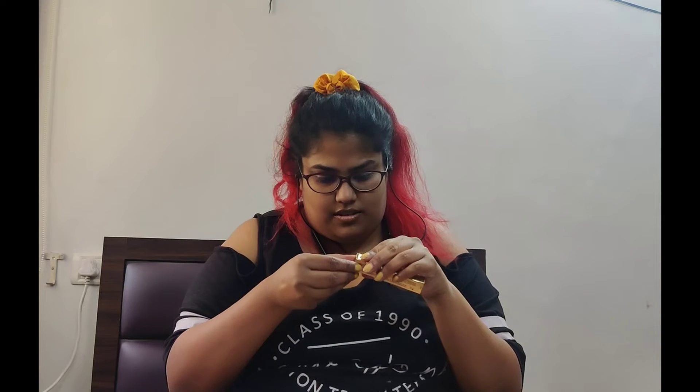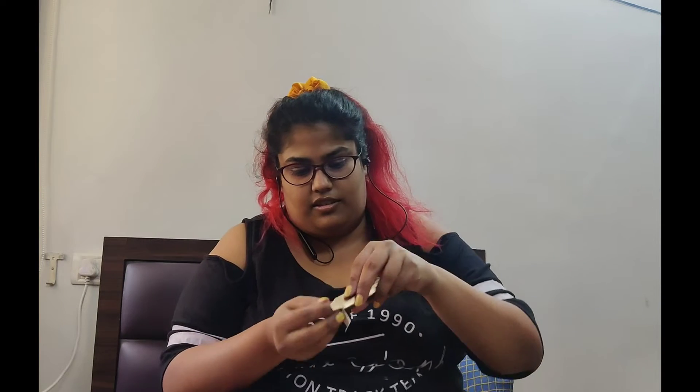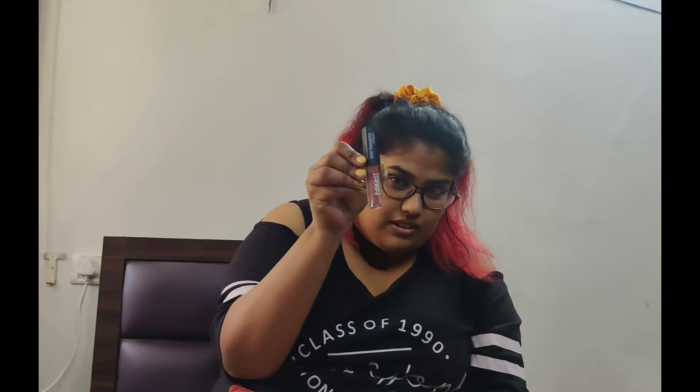Let's open this up and see. It's more of a nude color, sort of a nude color. There you go, that's the one. Let's just put it back in the box.